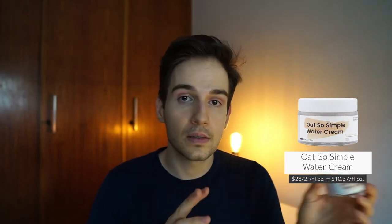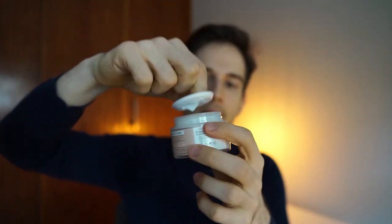So the Crave Oats Simple Water Cream — this one I've been using for a little bit longer. It retails for $28 for 80ml, which is a nice size. I really enjoy the texture; this is by far one of my favorite textures. The packaging I'm not too crazy about — this lid is a little bit hard — but I really, really enjoy this one. It's a more lightweight consistency, so I usually use it in the morning. It sinks in very nicely, it's very lightweight. This is a solid morning moisturizer option.